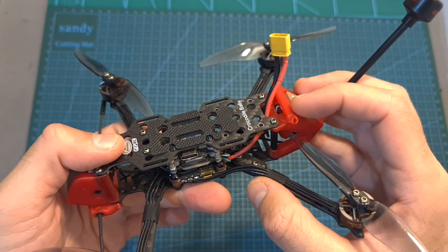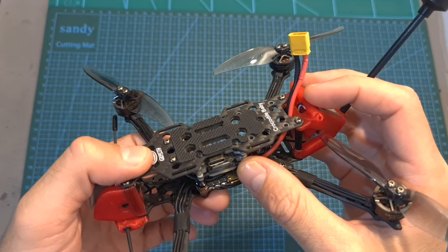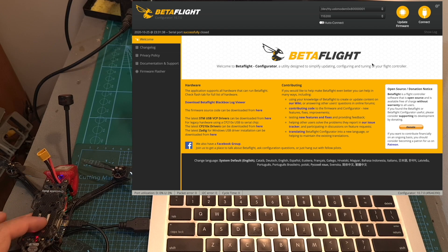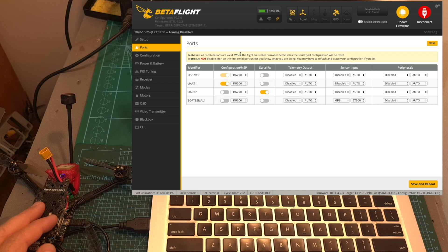In order to set up the Crocodile Baby, first, in case you have the DJI HD version, activate the Caddx Vista, update it to the latest available version, and bind it with your DJI goggles. Then add a radio receiver or bind the existing one with your radio controller. Connect the flight controller to your computer or mobile device using its micro USB port, open up Betaflight, and hit connect. The configuration/MSP switch is enabled on UART1, which is connected to the Caddx Vista system to display telemetry data on your OSD and read the drone battery voltage. The serial RX switch is enabled on UART2, which is connected to the radio receiver, and GPS is enabled on SoftSerial1.